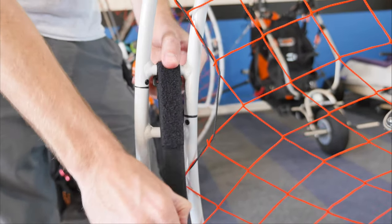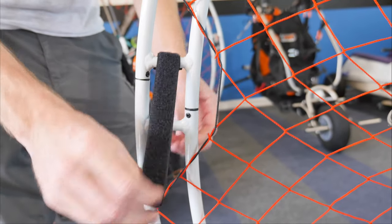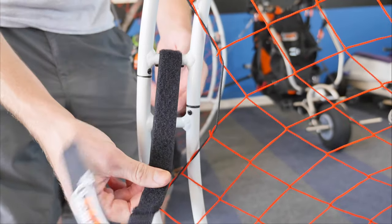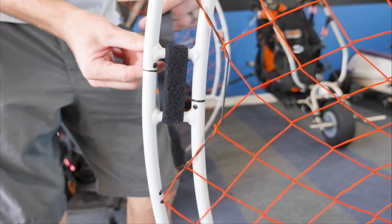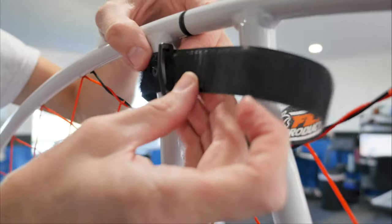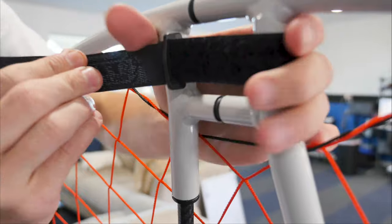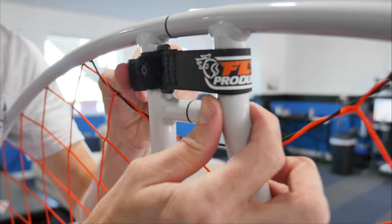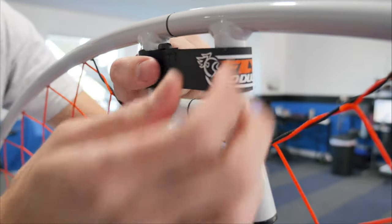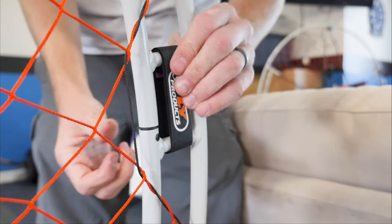For the Velcro straps, they're quite long, and there's a reason for that — it's so they can wrap around the poles. Take it, and you'll see this is the really soft side; wrap it around. There's a little plastic hook on the backside — run it through the plastic hook and it'll come straight up. You don't want these super tight, just snug. Snug it down, wrap it around, follow it back up so your Fly logo is facing the front toward the pilot. Do that for each of the other three — there are three total Velcro straps on the outside of the cage.